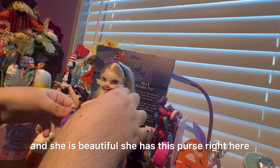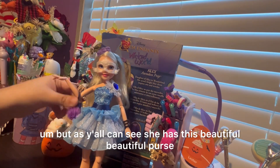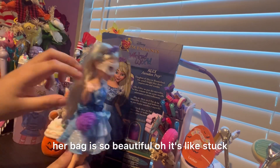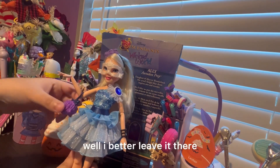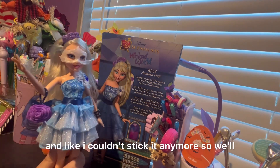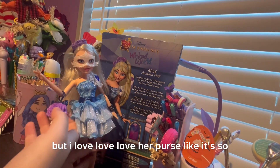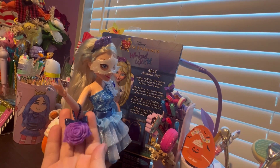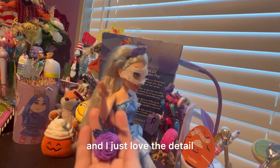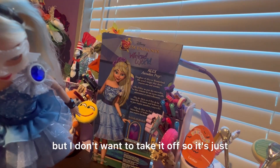She has this purse right here — y'all can see she has this beautiful purse, and it has an elastic that I'm going to take out. The bag is so beautiful, but it's a little stuck. I better leave it there. Last time I took a bracelet out of a doll and I couldn't stick it back anymore, so we'll leave the bag like that. I love her purse — it's so rosy, and I love purple roses too. I love the detail of the rose bag and the bow. I would take it off but I don't want to.